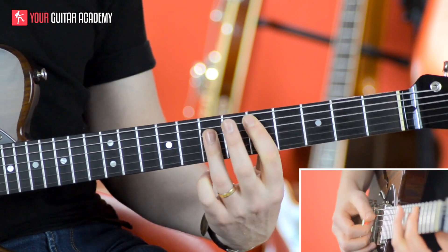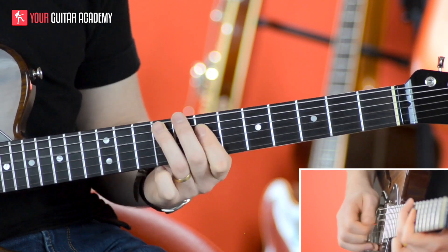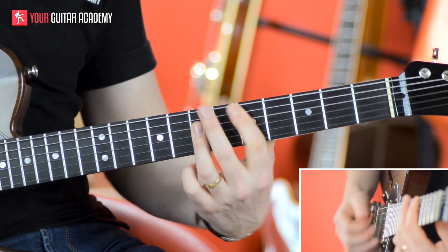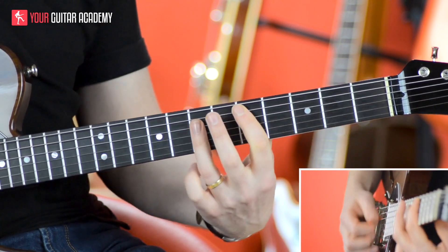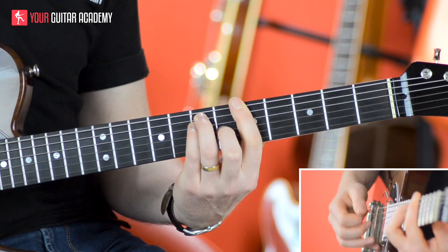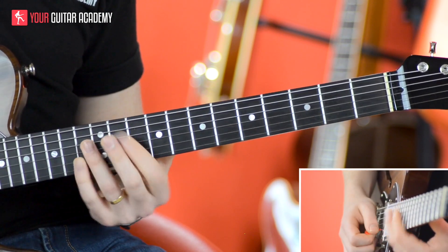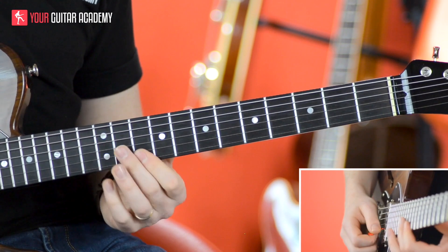Then we do the D here, so we go and do that lick again. So far we've got A, D, A, D, then A and D and the corresponding licks. Then we come back to the A here, as you'd expect, but then the D we move up here, because of course anywhere I move that chord shape, I can play that lick.